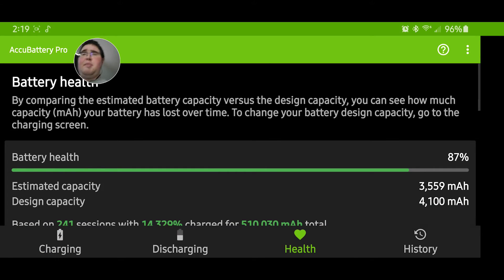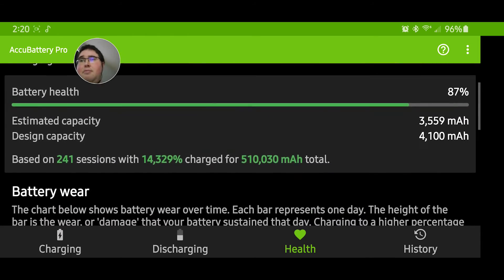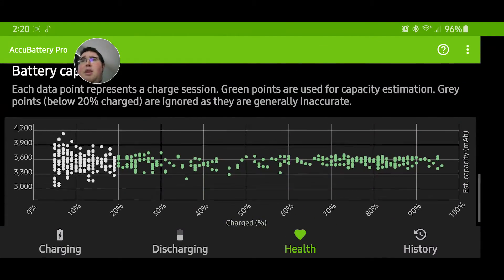This app is worth it. Get the pro version because the dark mode is easier on your eyes, especially if you have blue eyes since they're more sensitive to light. I definitely recommend it — it'll let you know when you need to get your battery replaced.